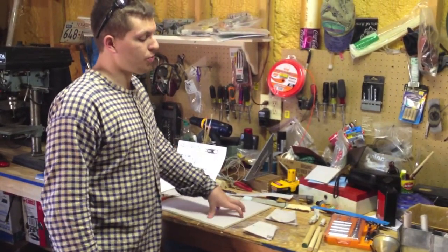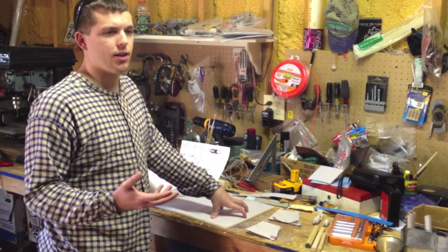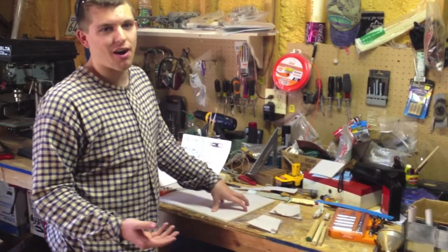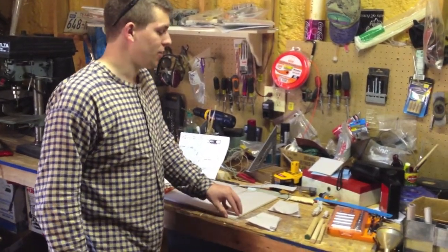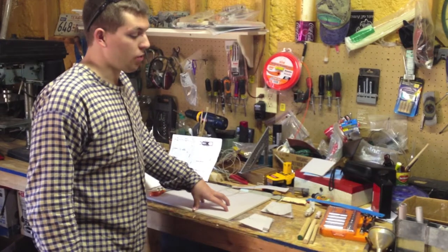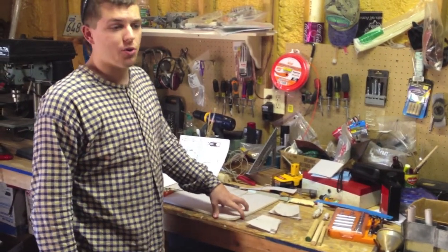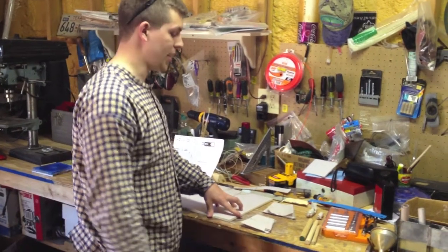I've been told newsprint does dry out and get very brittle if exposed to sunlight, but if it's sitting in your cartridge box, who cares, right? It's also a little less resistant to water, but hopefully your cartridge box is not getting wet on the inside anyway.